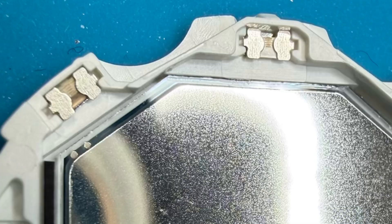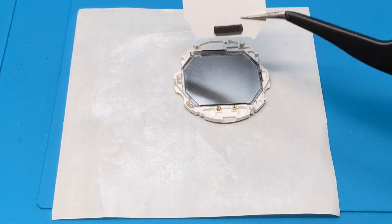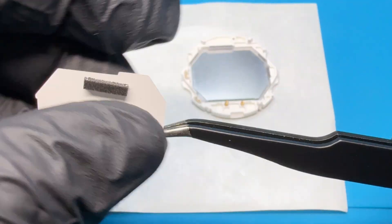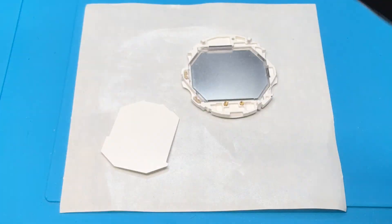Hopefully you can see that right there — that is the way it's supposed to go back in. You can see there's like a yellowish and a white; the white goes towards the screen. Made it this far — those little ones weren't that bad to put back in with these tweezers.